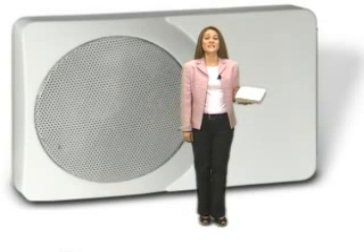Hi. Let me introduce you to the iChime Digital Play Anything Doorbell. iChime is an entirely new concept and is designed to replace the existing wired door chime in any home.